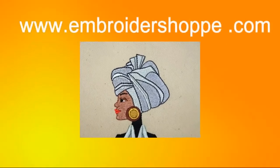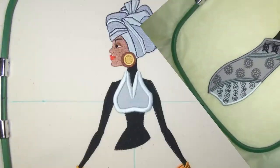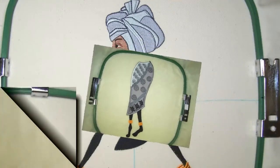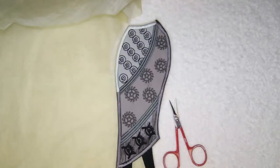Hi embroidery lovers! This video is to share our creative endeavors with you to extend our hoop size without going through the pain of multi-hooping. Our step-by-step photo illustrated instructions will lead you every step of the way to complete this beautiful appliqué.